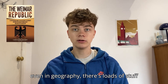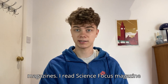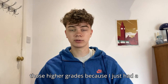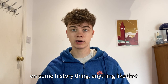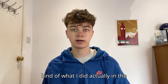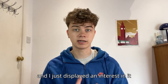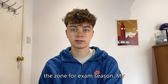Even in geography, there's loads you could do in terms of reading, watching documentaries, books, or magazines. I read Science Focus magazine throughout most of year 11, and it really helped me develop an interest and aim for higher grades because I just had a bit more of a scientific brain. I would also watch documentaries in the summers building up to my A-levels, and that really helped get me into the zone for exam season.